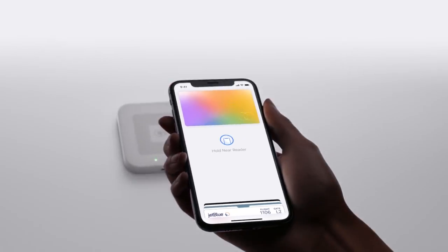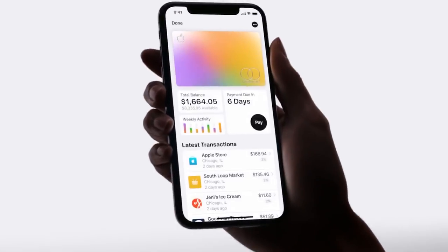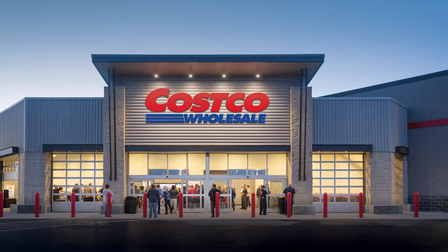So what can you use Apple Card on? Apple Card can be used anywhere that accepts Apple Pay, whether that's online, on websites, or in stores. And of course, any place that takes MasterCard will also take the physical card. There are very few places in the United States that don't accept MasterCard — one of those actually being Costco, but that's because they have a deal with Visa.